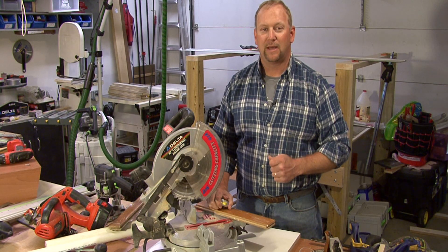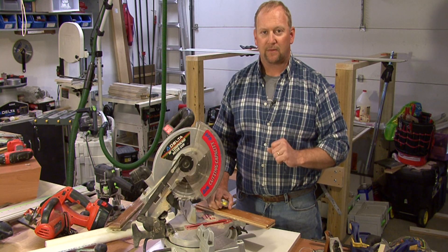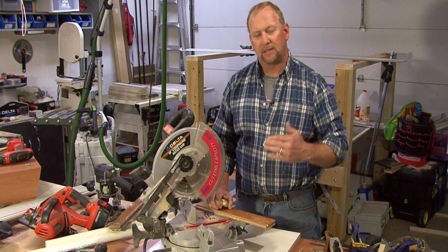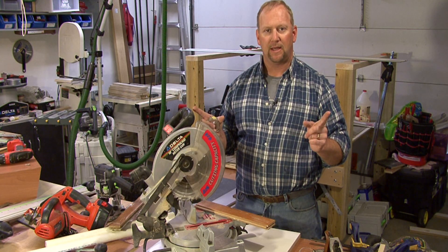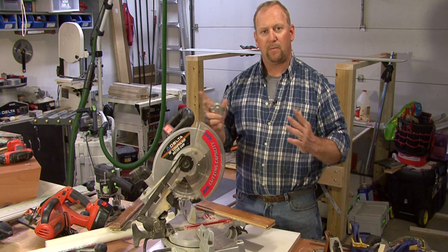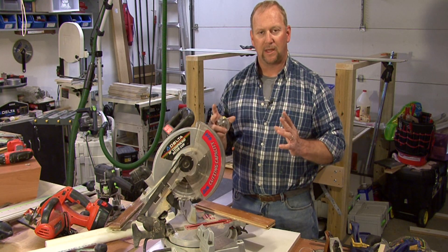Hi, I'm Tim Gibson and I'm going to talk to you about how to cut laminate wood flooring. The reason we have to cut the laminate wood flooring is that as we're laying it down, the wood comes in varying lengths and we want to make sure we keep a good staggered pattern as we're laying that down.